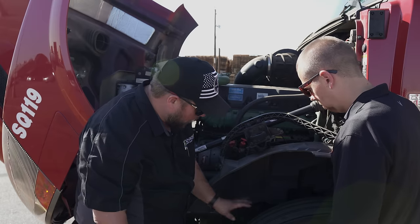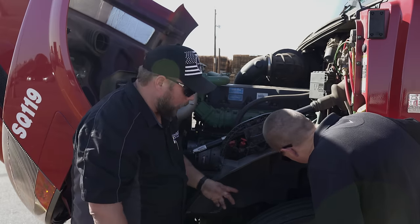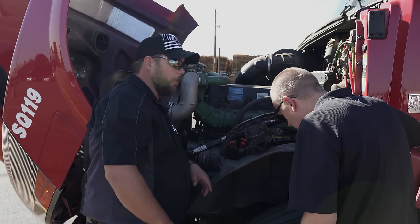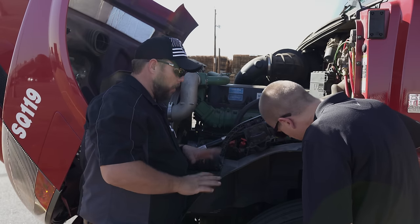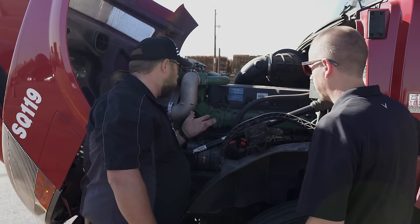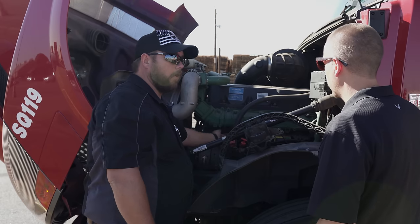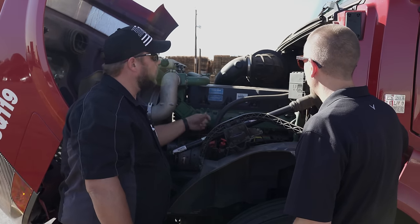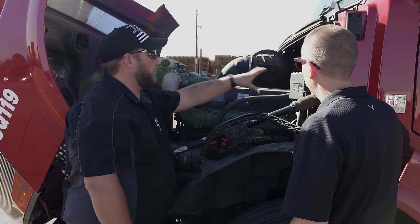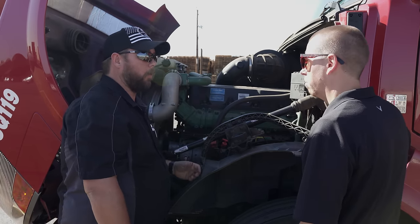I check my brakes, shocks, and leaf springs. Sometimes on rough roads it'll break your leaf springs and they'll scissor on you. I go through everything — I check every hose and usually run my fingers over it, which will tell you for sure if it's leaking. I also check all my air hoses. I'm constantly listening to my truck — your truck's going to tell you what it's doing.